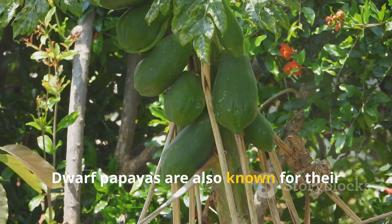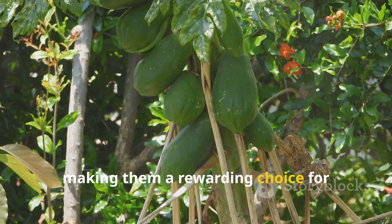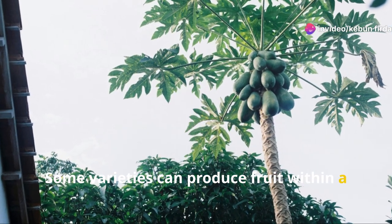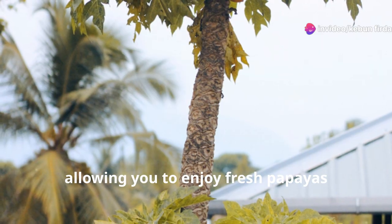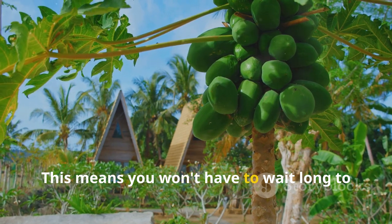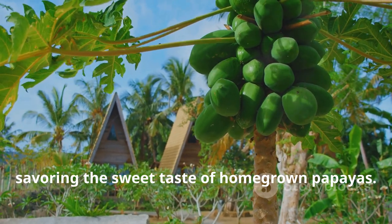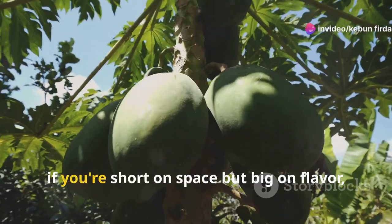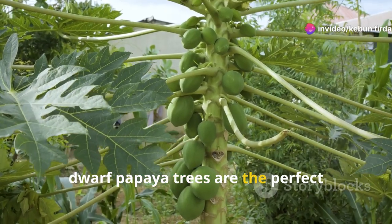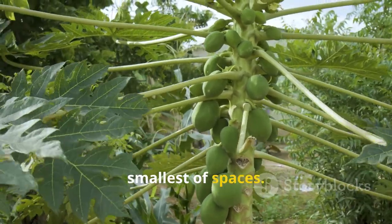Dwarf papayas are also known for their rapid growth and early fruiting, making them a rewarding choice for impatient gardeners. Some varieties can produce fruit within a year of planting, allowing you to enjoy fresh papayas sooner than you might expect. This means you won't have to wait long to savor the sweet taste of homegrown papayas. So if you're short on space but big on flavor, dwarf papaya trees are the perfect addition to your edible garden, bringing a tropical touch to even the smallest of spaces.